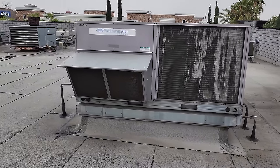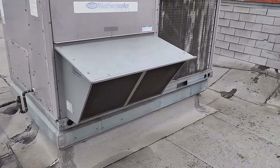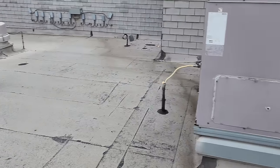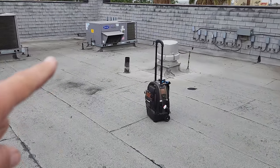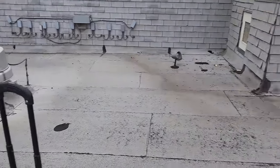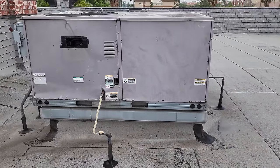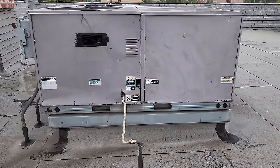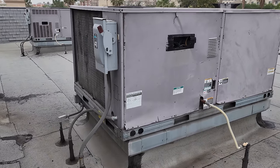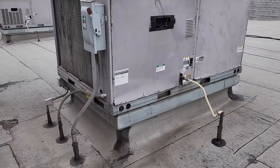We have a call on a bar AC that is not working properly. This particular AC has actually been down for a while. When I changed that AC about a month or two ago, I noticed it wasn't working, but it wasn't very hot outside yet. The customer was reluctant to put in a work order, and now it's getting warm and they need to know what's going on. We're going to dive into this — they also have a few other AC issues, but we're going to start with this one.